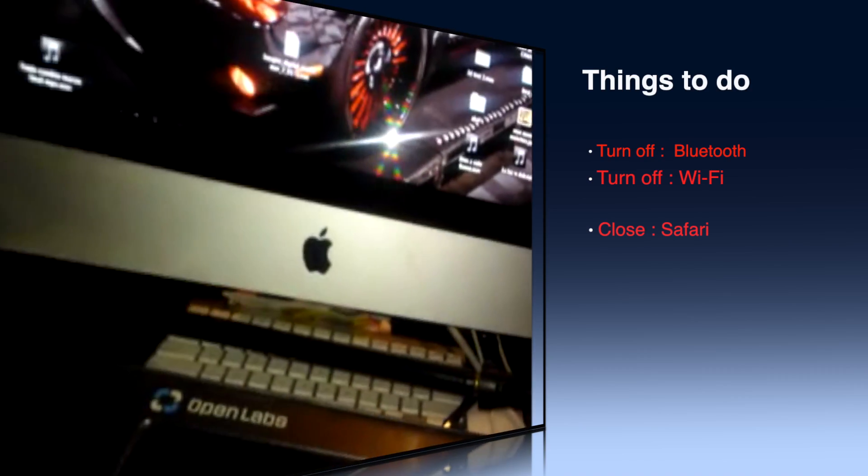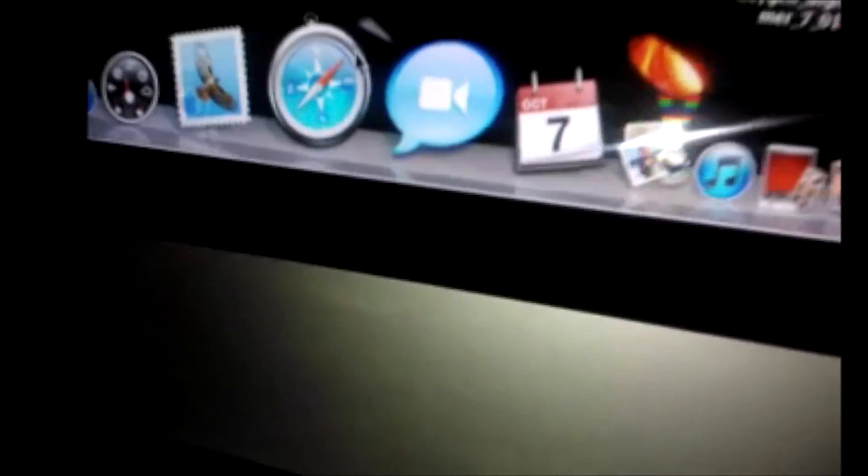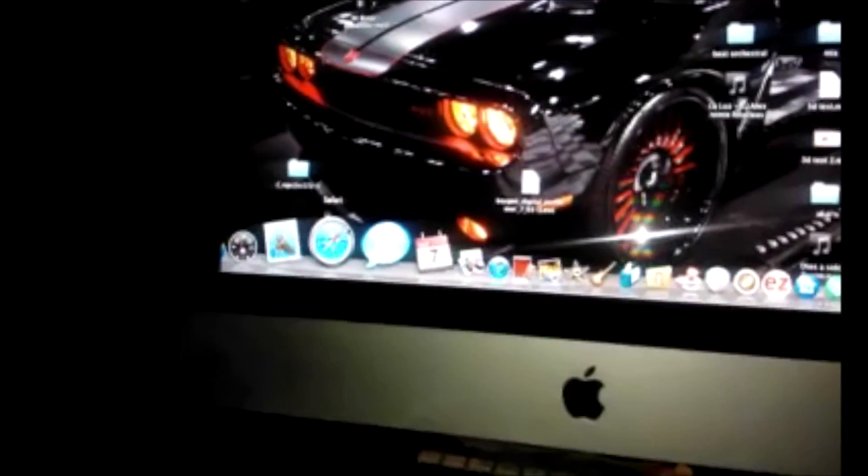Also, if you were surfing on the internet, you need to turn off Safari, because Safari keeps working in the background. So you need to close it. You close Safari.